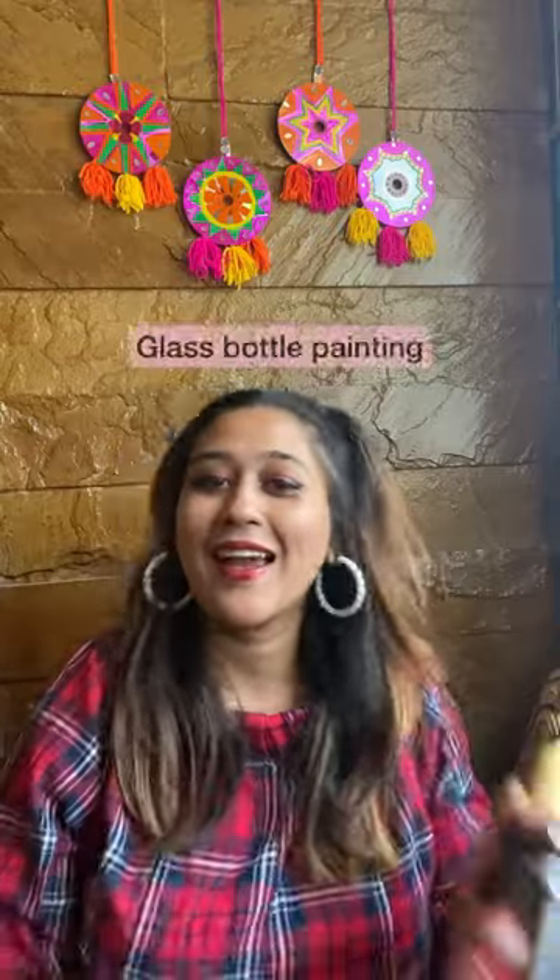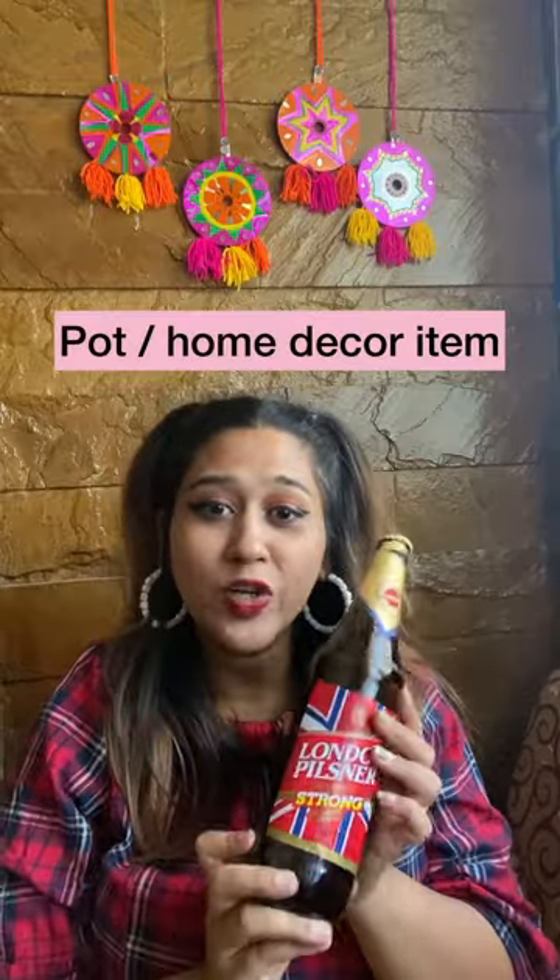Welcome to another episode of DIY Major Jojo. Today we are going to go for a basic glass bottle painting. You can simply use it as a pot for your money plant or it could be simply an indoor item in your home decor. Let's get started.